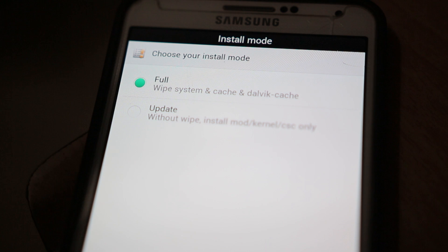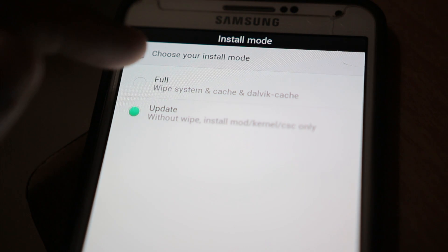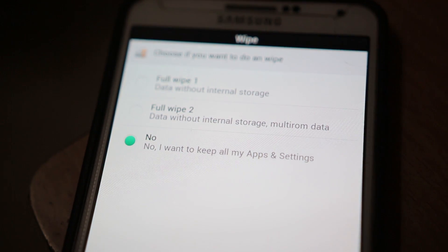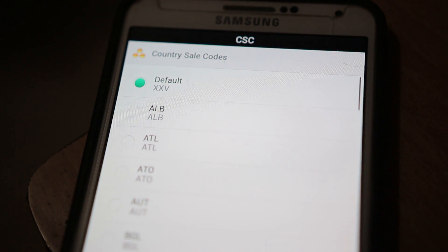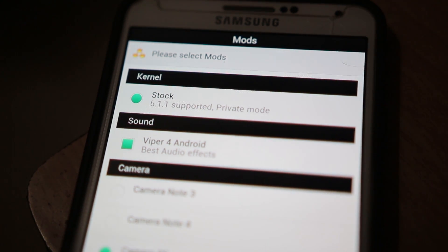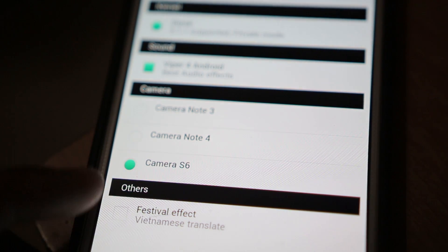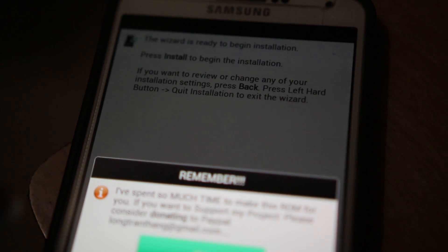I have the Note 3 International variant, so I'll select that and hit Next. Here you can select the full system wipe — if you are coming from a different ROM it is recommended to do a full wipe. I'm going to choose full wipe. For the wipe options I'm going to select no, I want to keep all my apps and settings. Hit Next. Here we can select the CSC file — I'll keep it to default. Hit Next. For kernel selection, only the stock kernel is supported. Then we can select the camera — I'll keep it to Galaxy S6 camera and skip the festival effect.